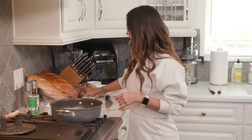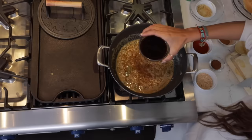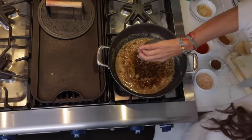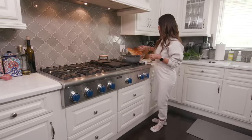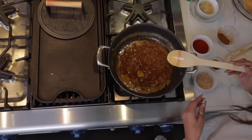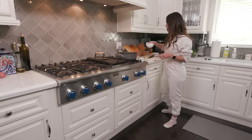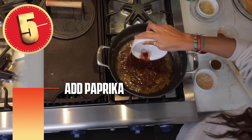We're going to add some Worcestershire sauce — about a fourth cup. Don't go cheap on Worcestershire sauce, get the good stuff, the one wrapped up in the brown paper bag. So I added the Worcestershire sauce, then I'm going to add a little bit of paprika — it gives it a nice tang. You can put paprika on almost anything.